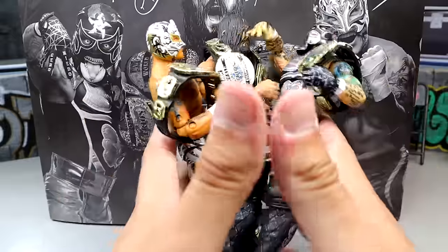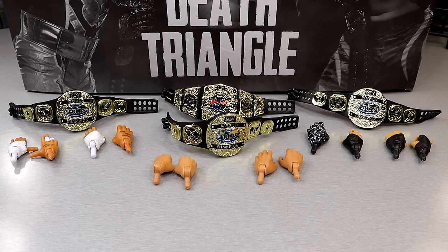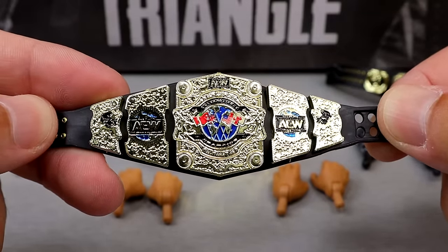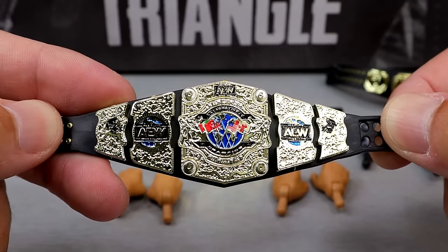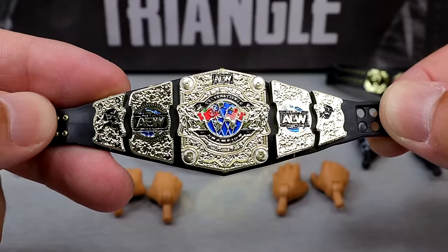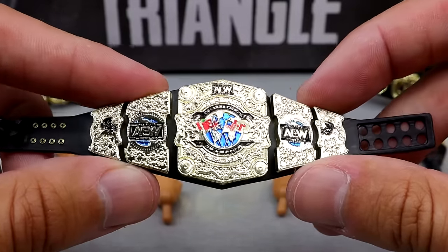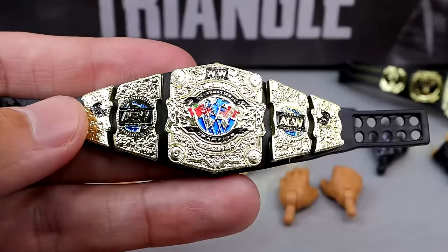We're taking a look at every single accessory in this Death Triangle 3-pack with Penta, Pac, and Rey Phoenix. All the accessories and interchangeable hands are out — no interchangeable heads, but we do get plenty of gold and interchangeable hands. I think this is the first time I've had a loose international championship from AEW. The title belt looks damn good — I actually prefer this championship a lot. I like the big plates and everything going on with it; all of the plates look really clean.